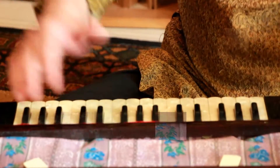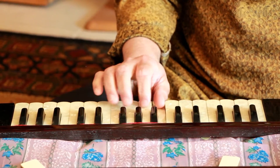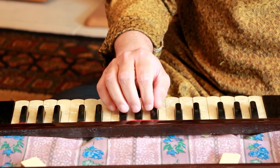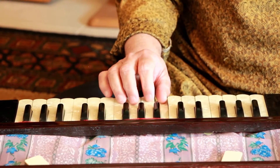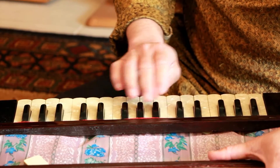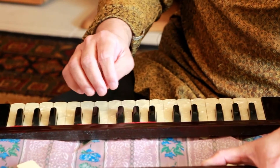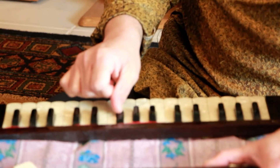Students often ask: should I always use the thumb on white keys, or can I use it on the black keys as well? The answer is yes, you can use it on the black keys. It is easier to use the thumb on the white keys, but sometimes there is no choice. For example, if you want to play Sa-Re-Ga-Pa-Dha-Sa, which is the Hoop scale, you have no choice but to use your thumb on a black key like this.